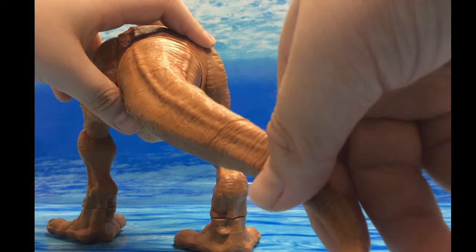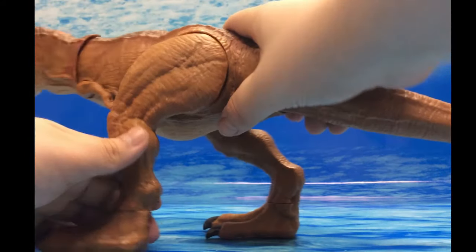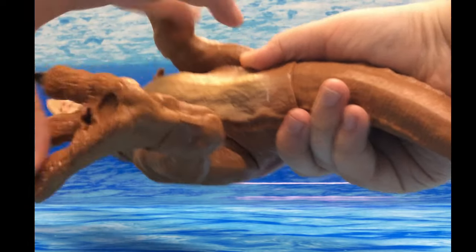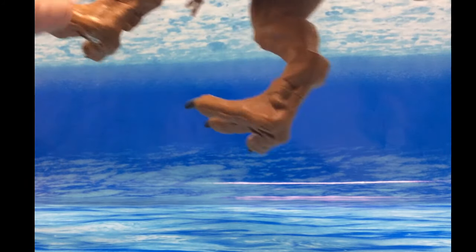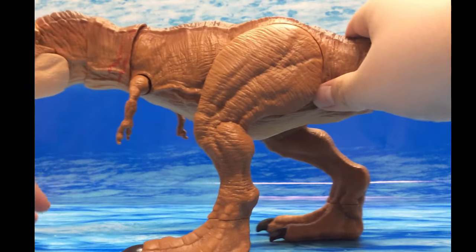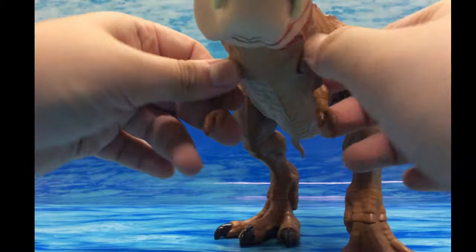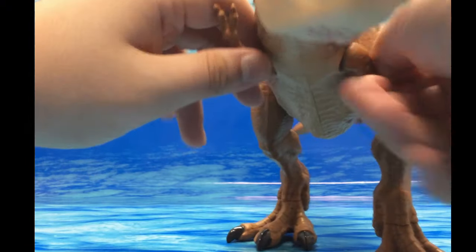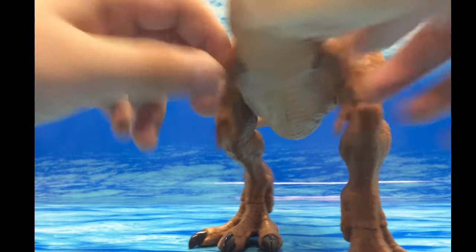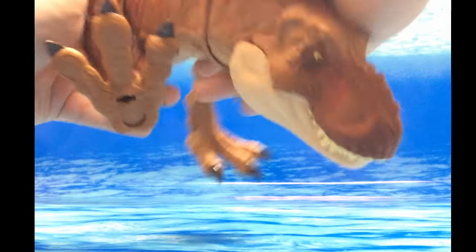There is a nice ball joint in the tail, so you can move it forward, back, up, and down. There are hip joints that allow you to move the legs up and in. There is a swivel joint at the ankles so they can move a full 360. There is also a hinge joint in the arms, and both legs can go a full 360 as well.